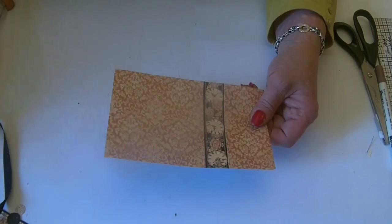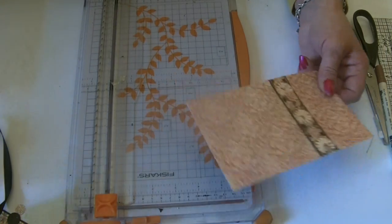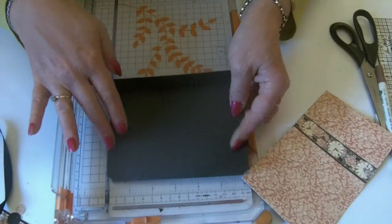Those pieces were slightly too large. It needs to be cut to size — I think it was six by three. Check before you cut: check twice, cut once.